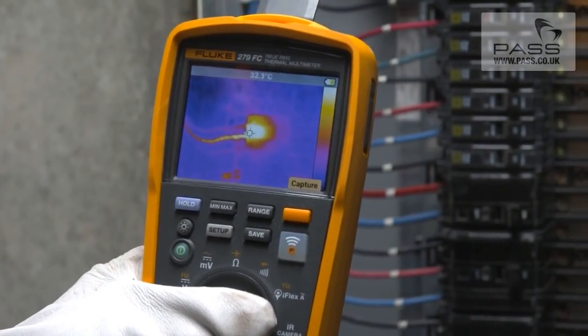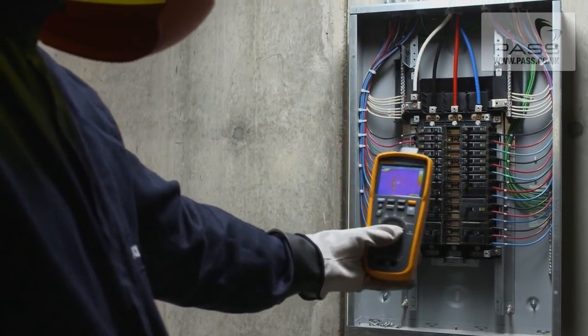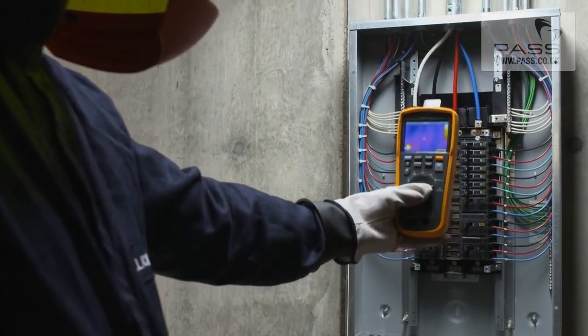Easily detect a heat map on the 3.5-inch full-color LCD screen that shows you where the hotspot is before you begin repairs.